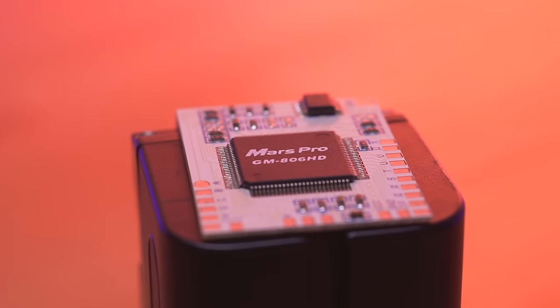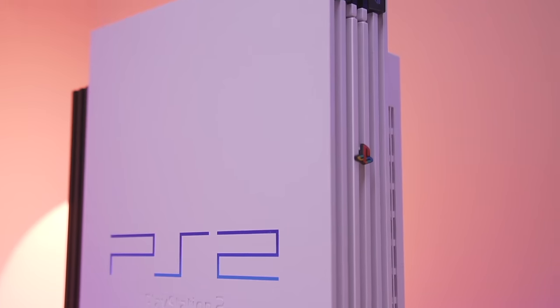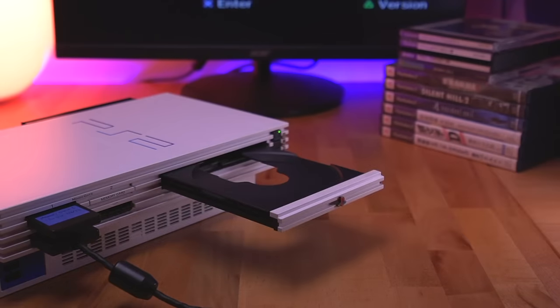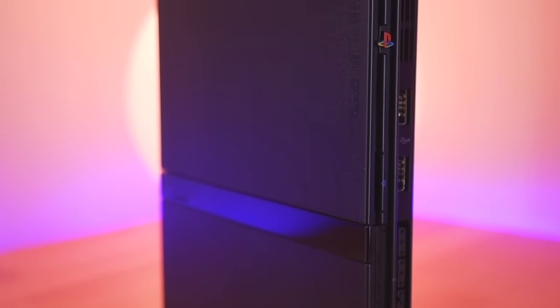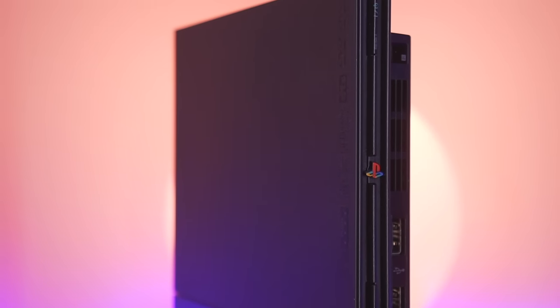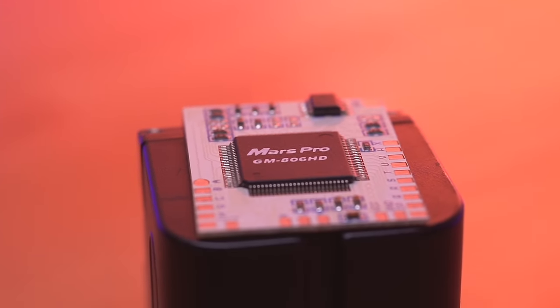When some functions didn't work — like the BIOS menu we're supposed to have access to — I thought I had messed up the installation. Thankfully, Modsville was able to duplicate the same results when he installed the same chip into the same fat PS2 model. On the other hand, Modsville was able to get the Mars chip working 100% on his 70,000 and 90,000 slim model consoles. So if you want to install a Mars Pro chip, your best bet is to do so in a slim model. There are also multiple revisions of the Mars Pro with slightly different features and compatibility, so definitely do your research before choosing a mod chip and confirm it is fully compatible with your specific PS2 model.